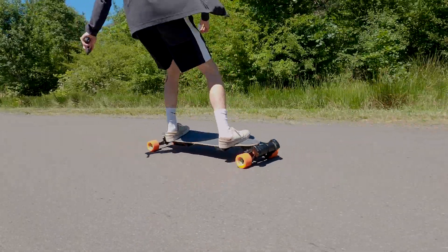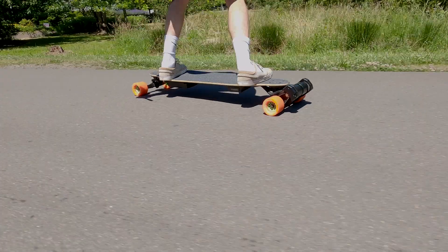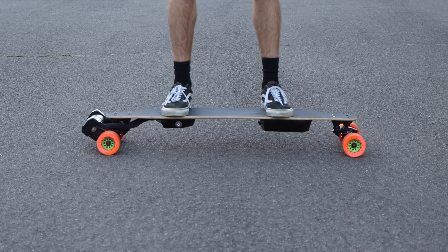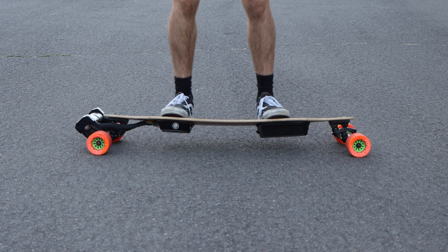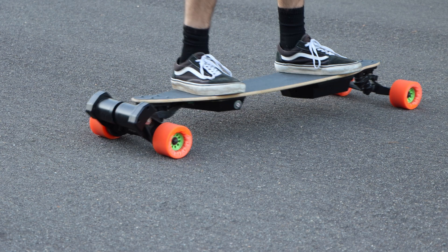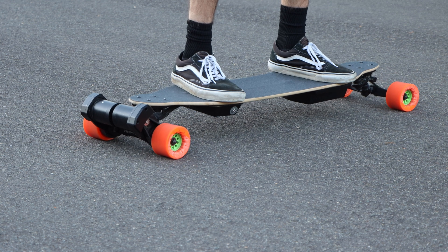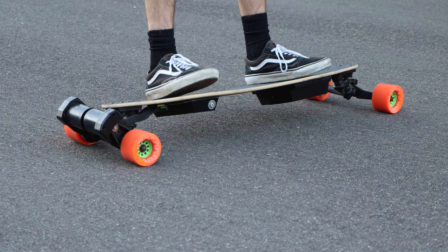That's how we combined our DIY Boosted Board and Demon 2.0 to create a Boosted-plus-Evolve-style DIY board. The Loaded Vanguard is actually even more flexi with the Double Kingpin trucks than with single kingpins. As you can see, when we bounce up and down on the deck, the enclosure actually hits the ground, making for a super flexible ride. From a different angle, it provides almost a suspension effect when riding because the deck flexes so much, creating a very smooth ride as it absorbs vibrations.